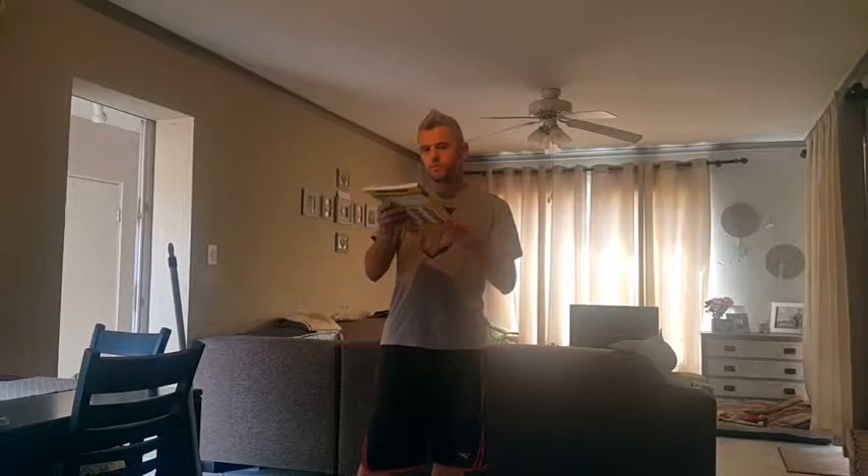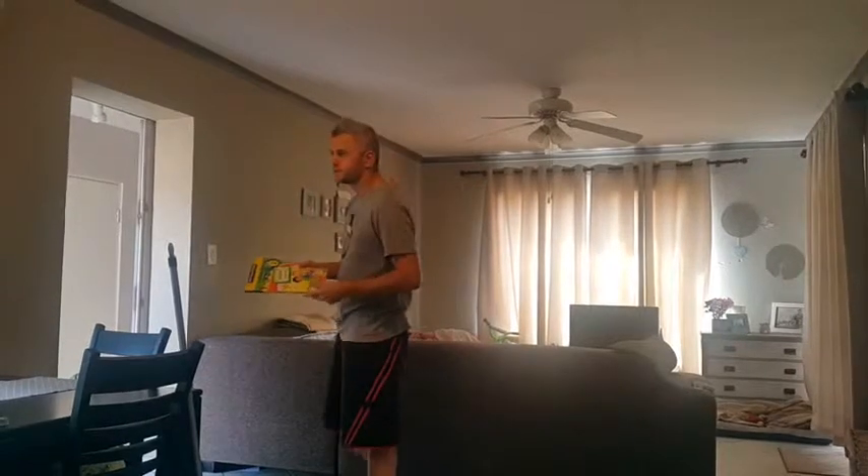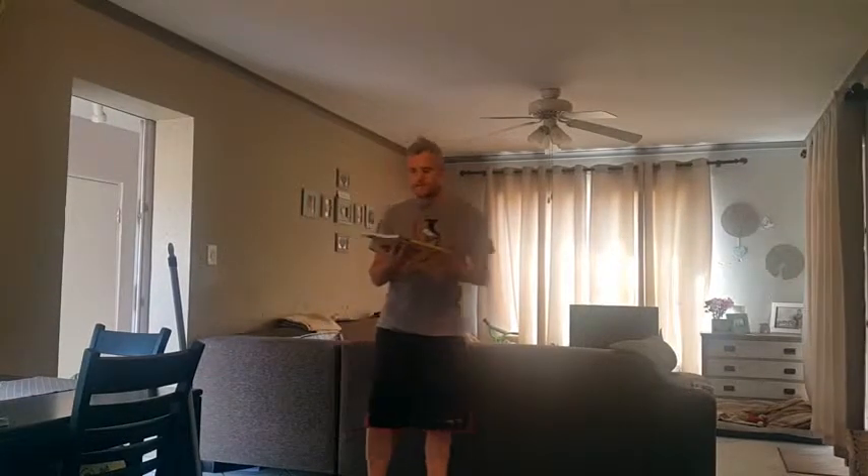I'll be using a relatively soft book — this will help a little bit. Hard books are a little more difficult to spin. All right, let's begin.